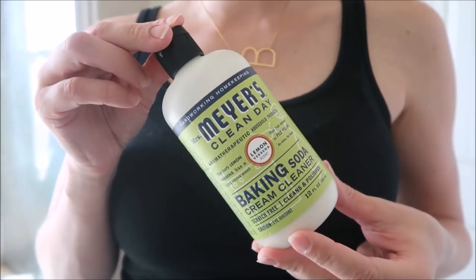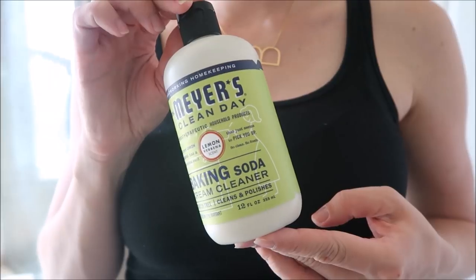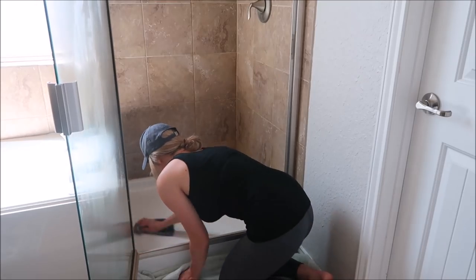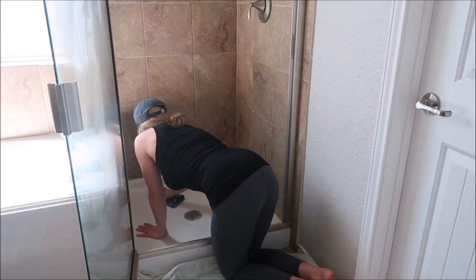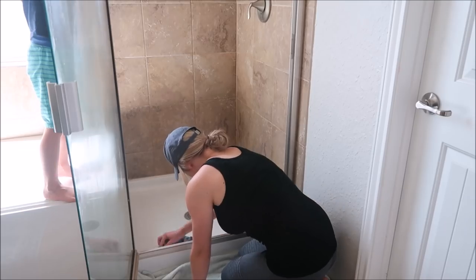So next I'm going to be cleaning off the bottom of the shower using this Mrs. Meyers Baking Soda Cream Cleanser. I feel like this does a really good job of removing any kind of stains or soap that has sat on the bottom of the shower.